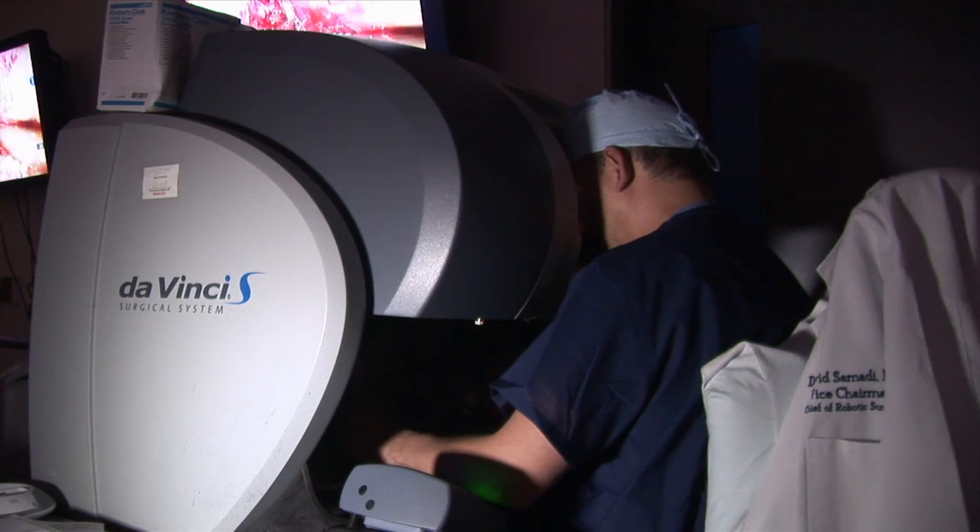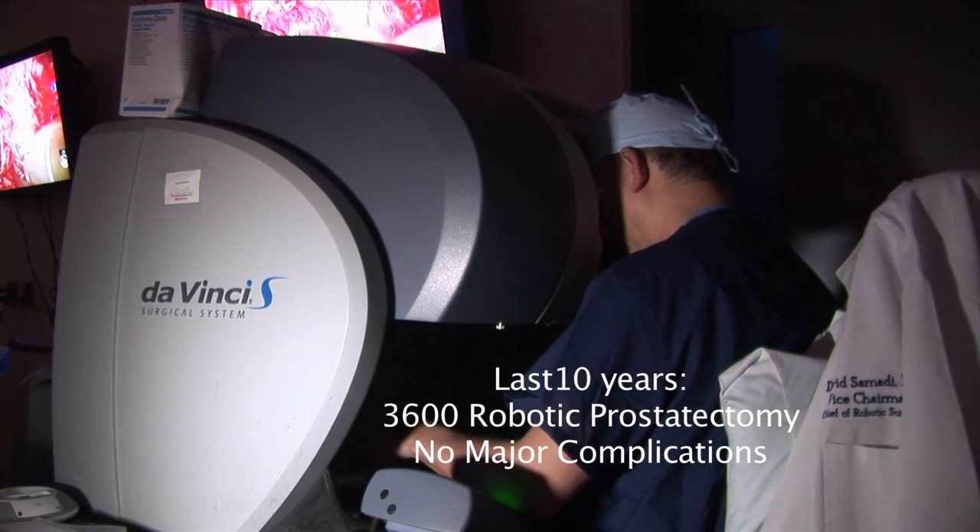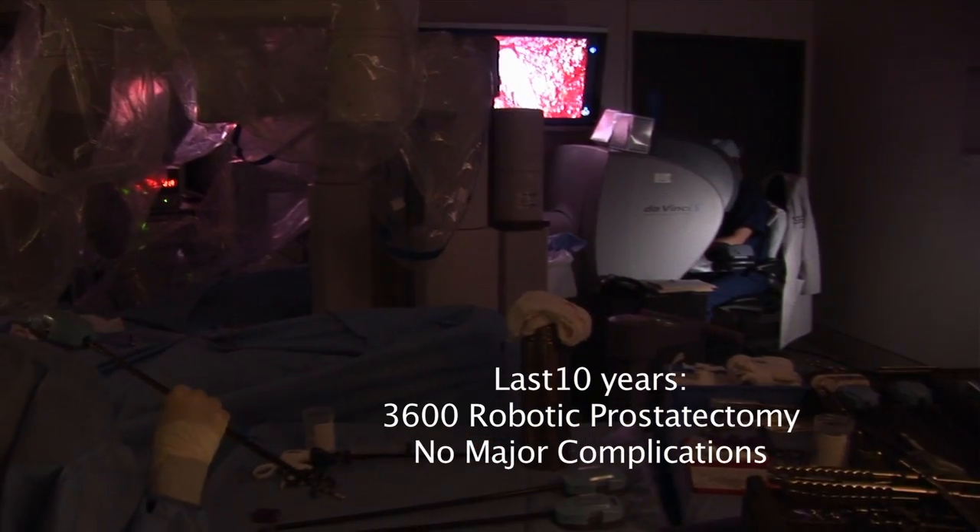In the last 10 years, I've performed over 3,600 robotic prostatectomies with no major complications.